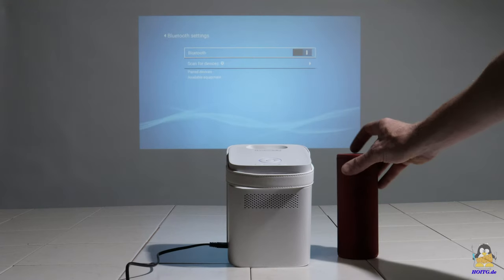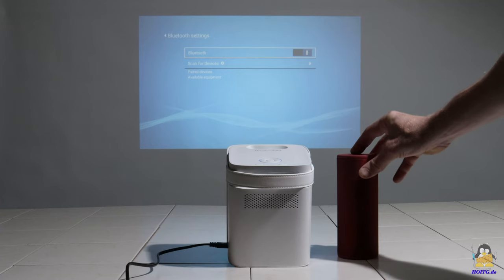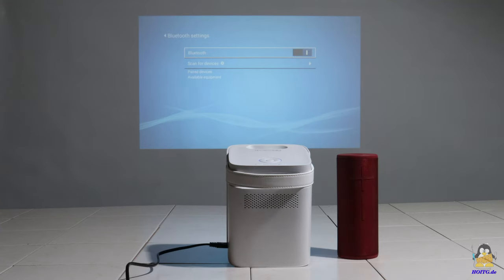The next step is to add a Bluetooth speaker. This is quickly displayed during the scan and also quickly connected.